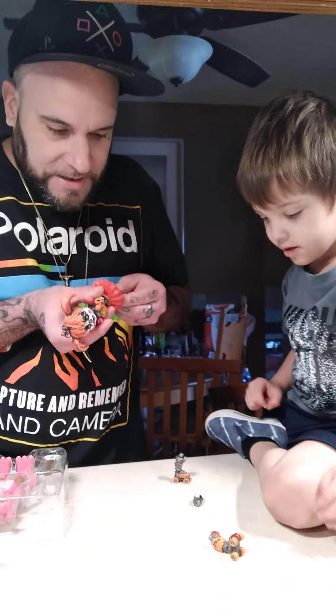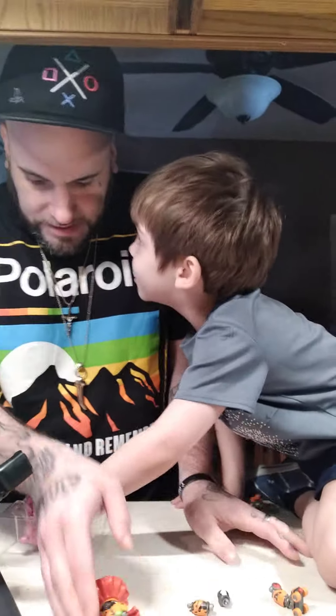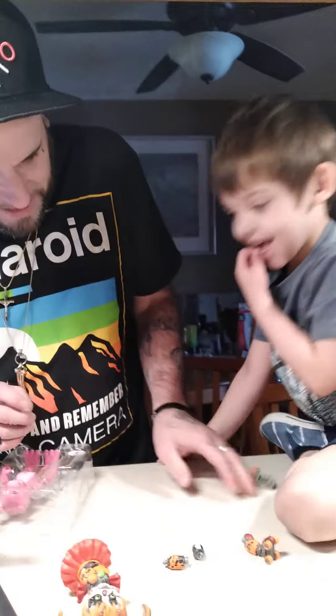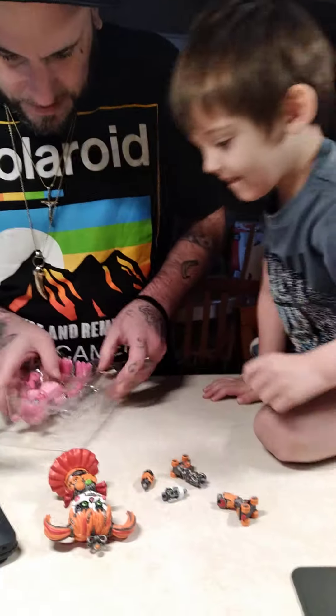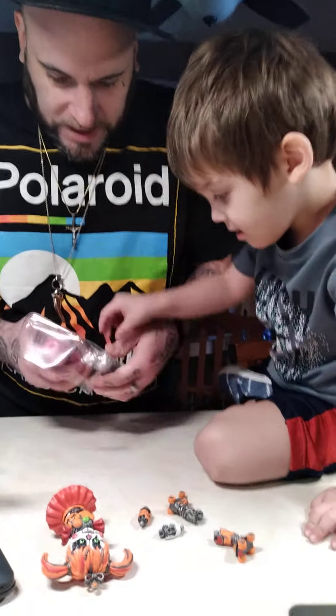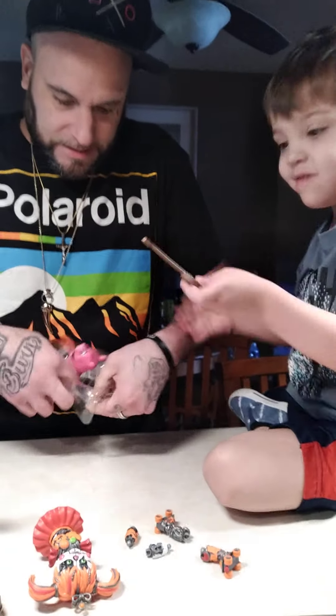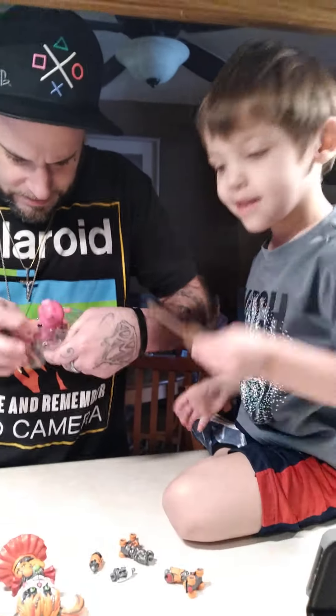Yeah, that is so cool. Whoa — belly button, yeah he's got a belly button. He's got a little tail too. Yeah, a little piggy tail. Does it curl? That's the banjo? Yeah, that's the banjo. That's so cool.